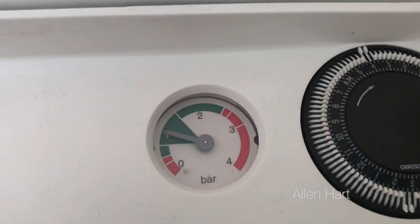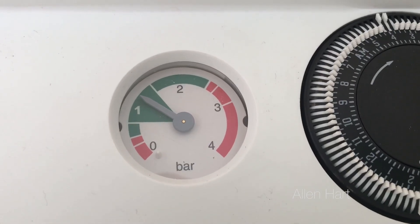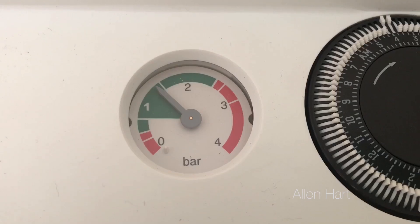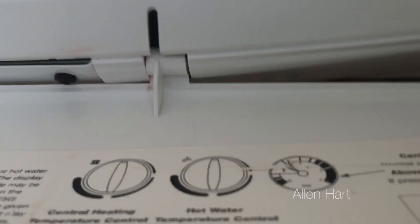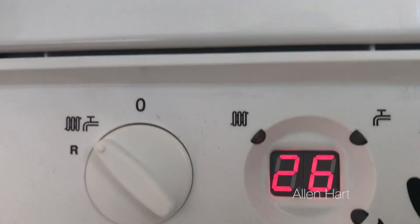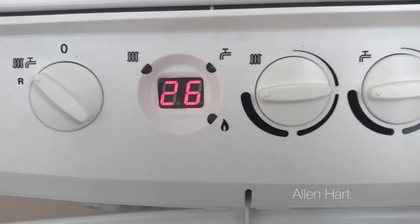I normally do it up to the top of the green, so just over one — between one and one and a half bar. Then turn both the blue valves back off. We can see the fault code is no longer there, and now the boiler will work.